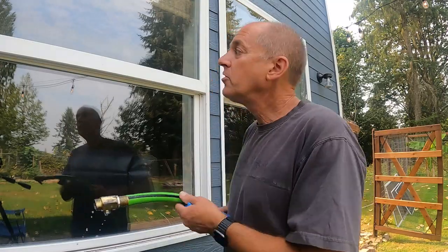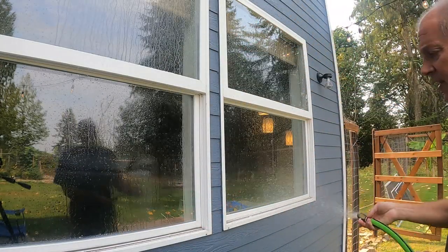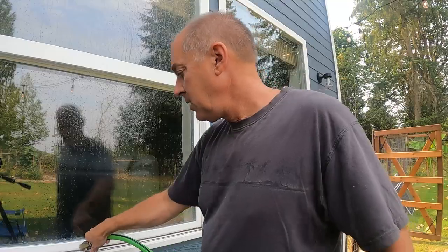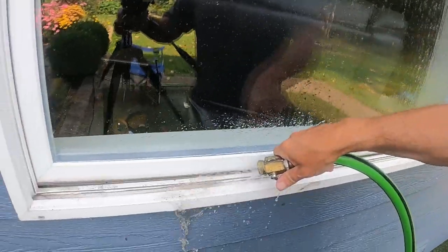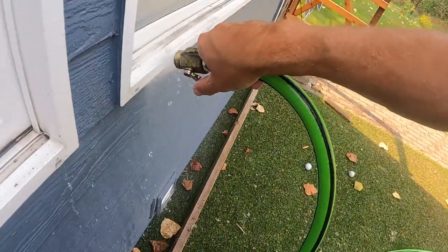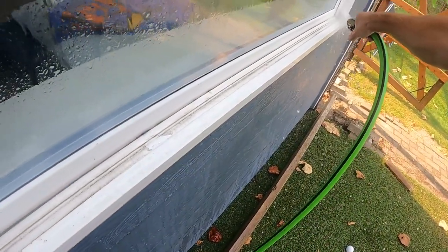I'm gonna start by hosing this thing down — a little water, not a lot. I've already removed the window screens, the bug screens. Right now I'm just getting rid of this dirt, getting the heavy stuff off.